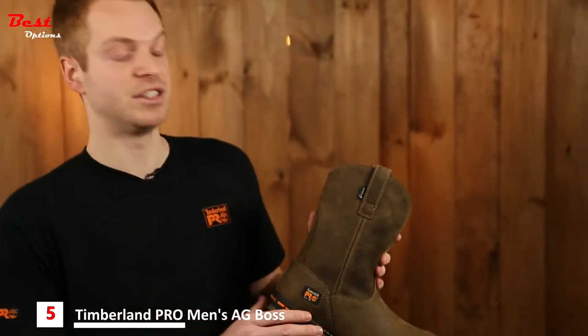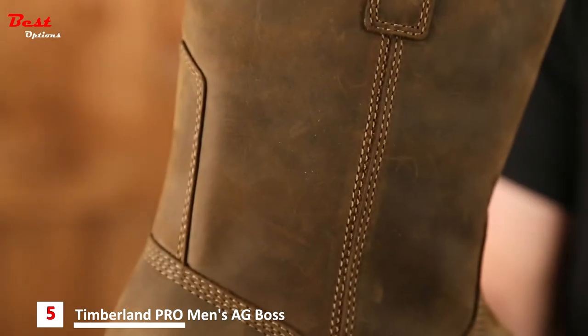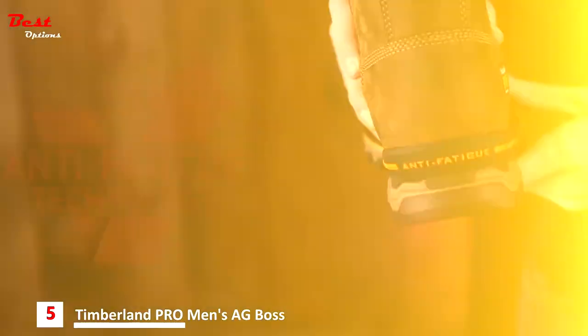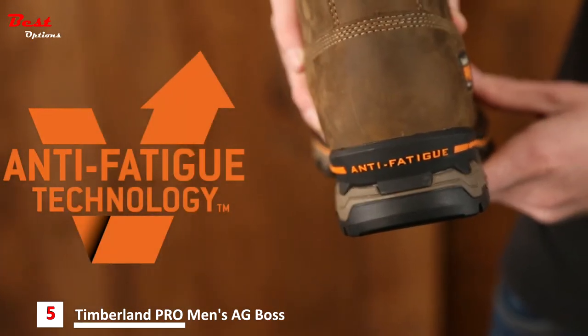To make this boot easier to get on and off, it features the smart comfort medial shaft expansion technology. Another key feature is Timberland Pro's dynamic anti-fatigue technology, which absorbs shock and returns energy to key zones of your foot with every step. If you're a pro in either the livestock or agricultural industry, you owe it to yourself to try the Timberland Pro Agbos Workgroup.